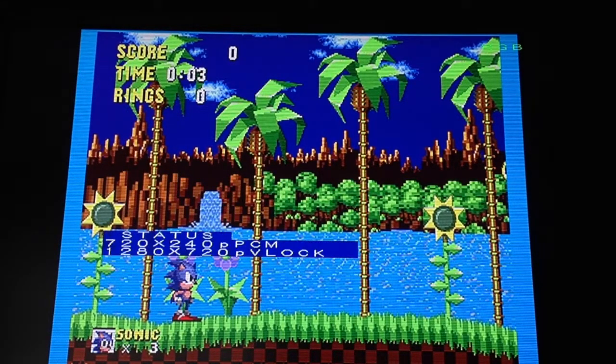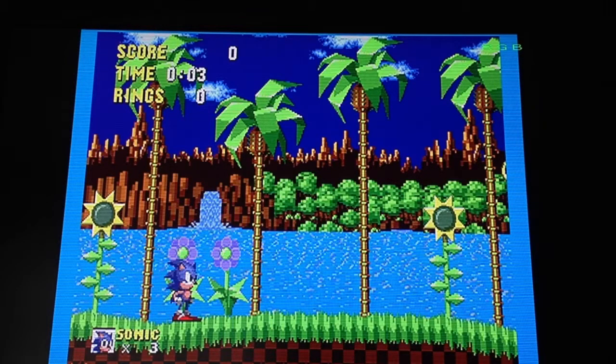If you look at the status, you can see it's running through 720p — a nicely upscaled 240p image, very nice. Looks pretty stunning. What I'm finding is that if I try anything through the Framemeister — the PlayStation 1, the Mega Drive, the Master System, the SNES — not very good results at all.